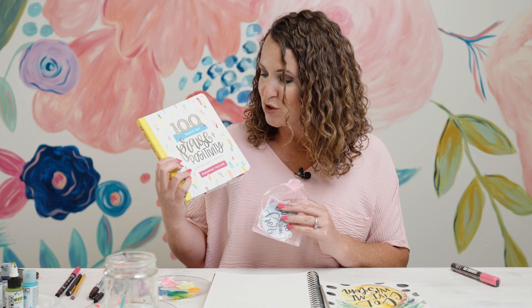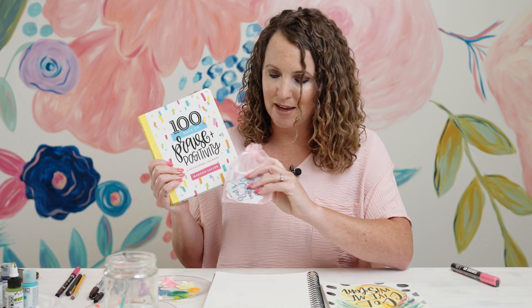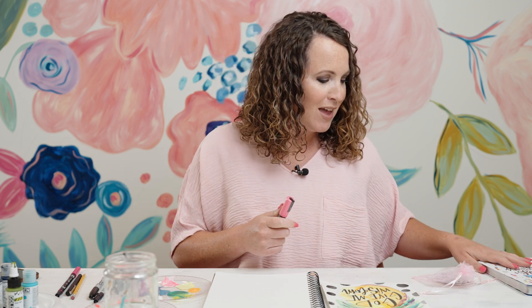This is a challenge to you and to me — can we create something in 10 minutes or less? We love prizes, so if I do it, one of you is going to win the '100 Days of Praise and Positivity,' which is a hand-lettering journal and devotional, plus some of our scripture cards. If I don't make it, one subscriber will still get stickers and a Posca pen.